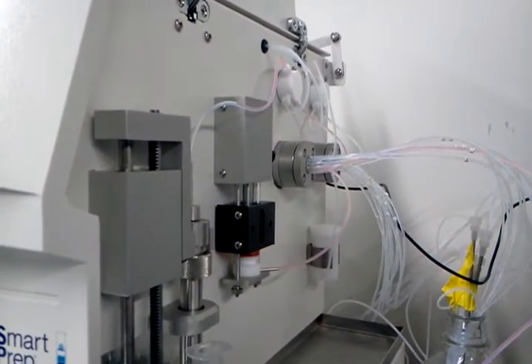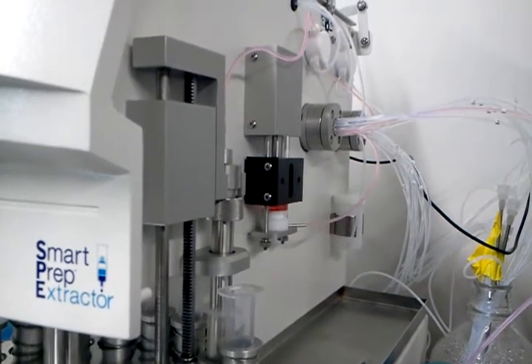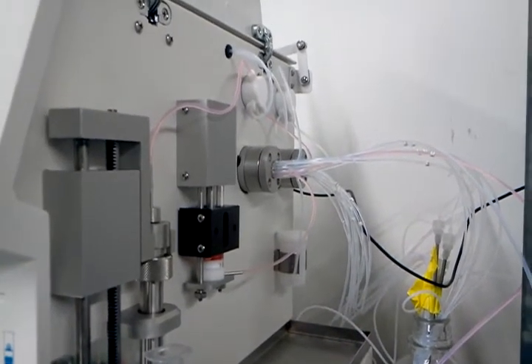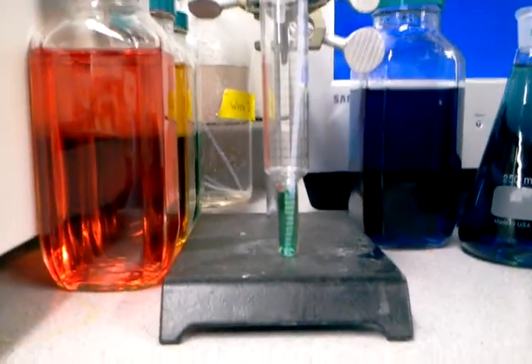You can see the colored water going through the line going on to the head of the column. This line will stay filled with the red liquid and what the unit will then do is pull one mil of sample, which I have in this KD vessel.